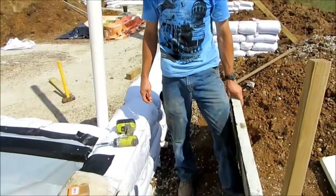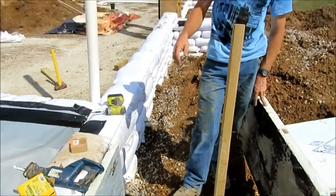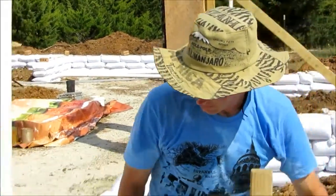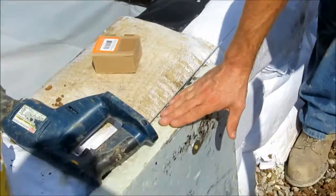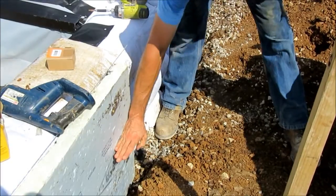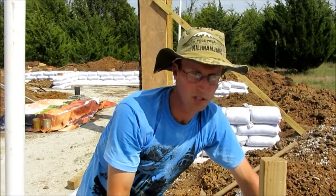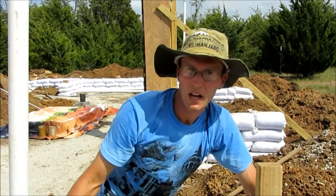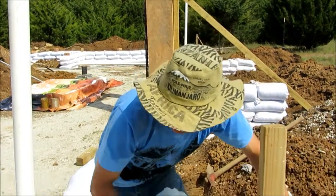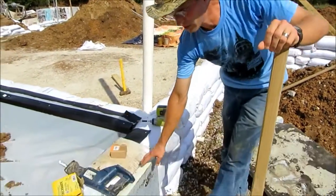We're putting insulation on the outside of the house where the foundation is. This styrofoam is two feet in depth — the actual floor inside the house is going to be right about here. It's providing insulation from the cooler temperatures of the ground coming into the house, and that's going to be provided down below by the styrofoam.